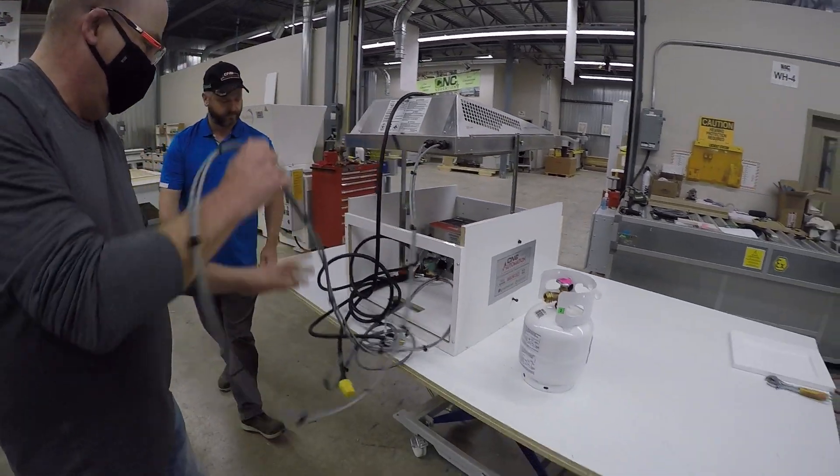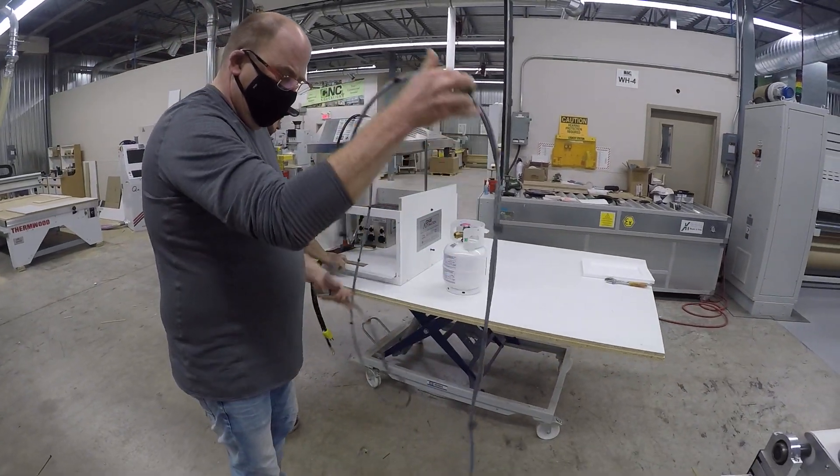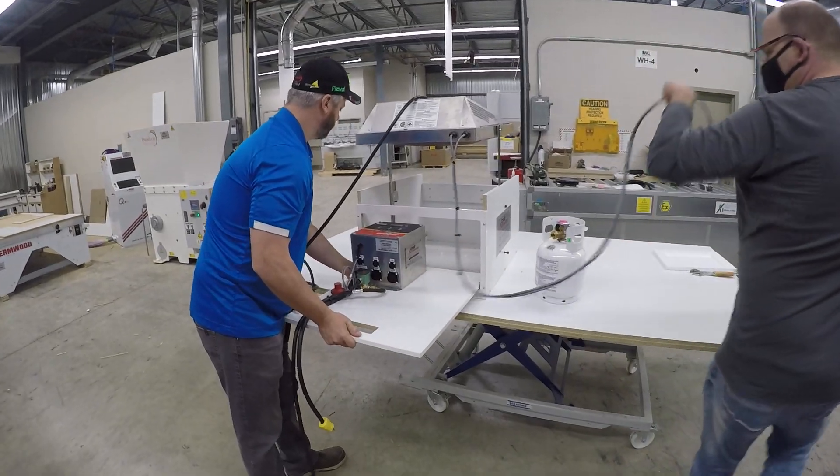Quite easily, pull out the connection cables. You notice everything is quick disconnect, so very easy to plug in on site.